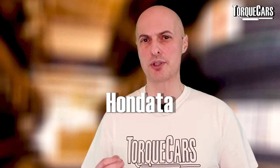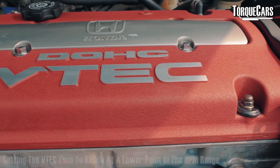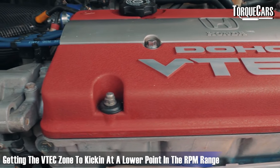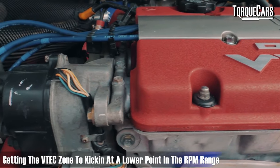Remapping the D-series — Hondata is probably the most popular plug-in module people use to access some of the engine's parameters. If you've got a D-series engine with VTEC — which was quite a rare setup — the primary aim of tuning is to get the VTEC zone to kick in at a lower point in the RPM range, effectively giving you a more sporty cam profile to enjoy. Hondata will also allow you to fine-tune other settings in the engine, letting you ring out every drop of performance.